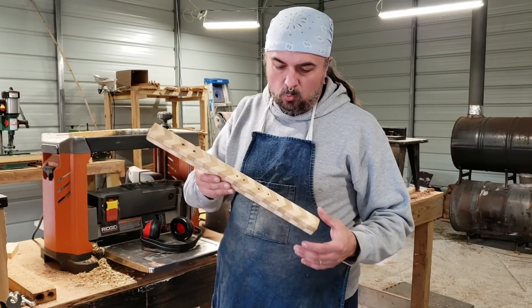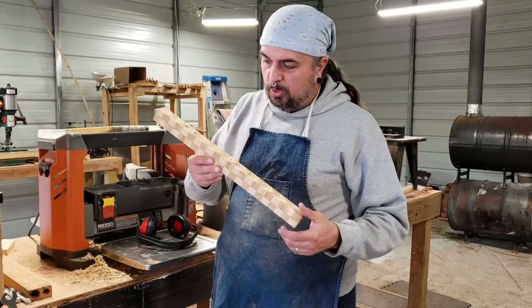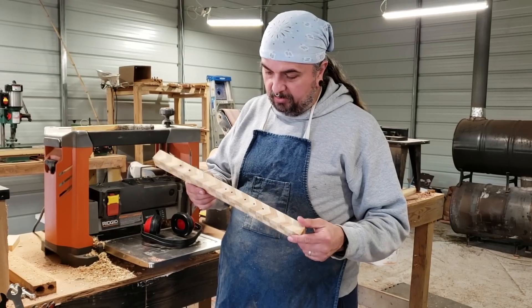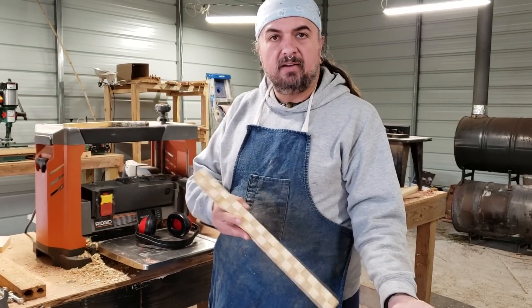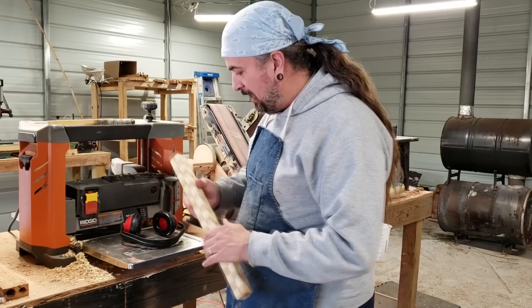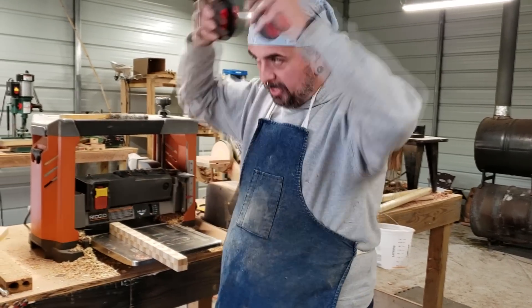Okay, so we're back, and we're going to go ahead and plane this beautiful little piece of wood down that looks like it's going to turn into a great, great looking flute. As you can see, I've got sleeves on now, so the weather has changed. Let's go ahead and do that — some ear protection for that.